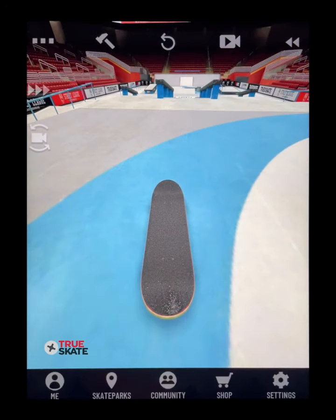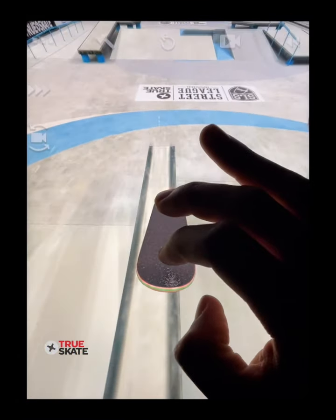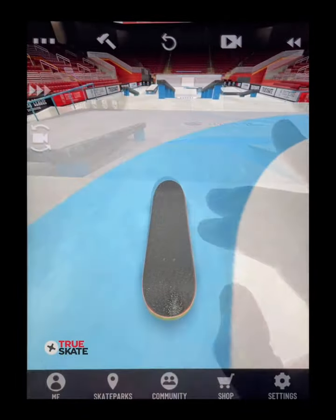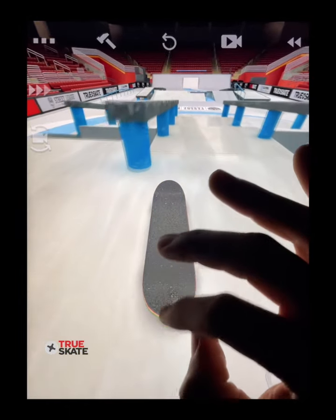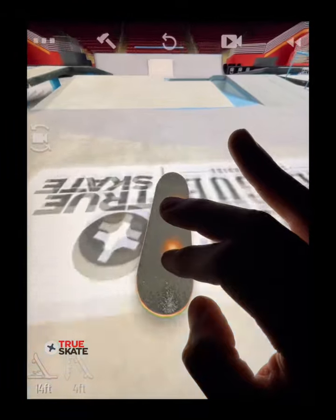Flipping out is a bit easier than flipping in depending on the trick. To do a nollie flip out of a nose grind, you wait till you reach the end of the grind and pop just in time before your truck leaves the rail or ledge. The same works for a nollie heel flip out — flick just like you would on flat, catch, and you'll land it.